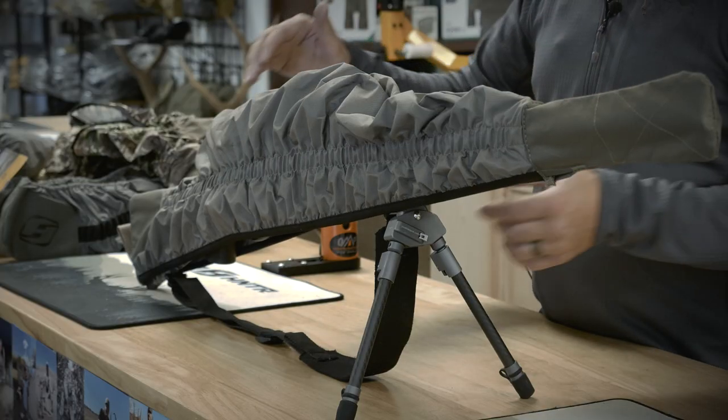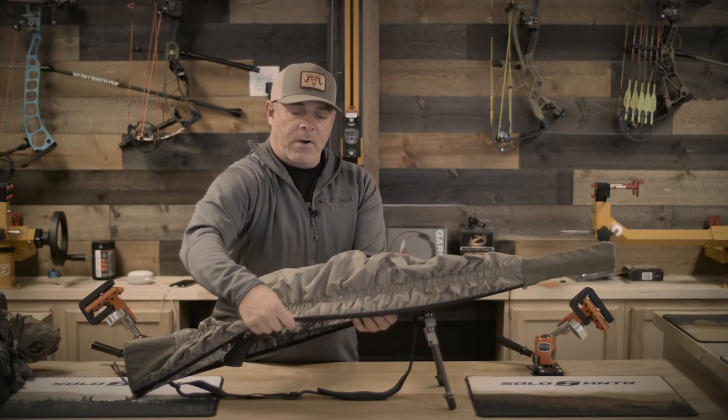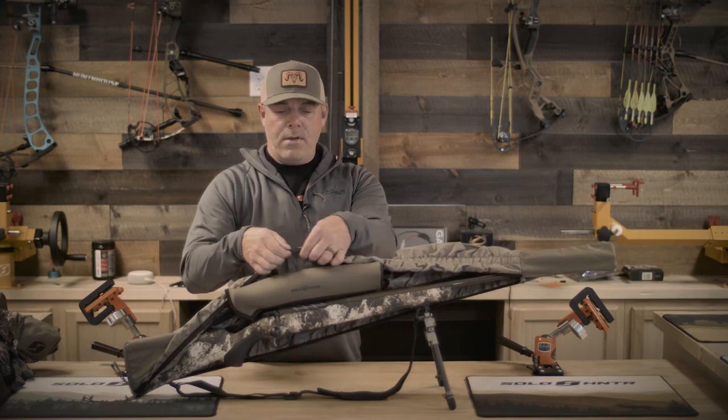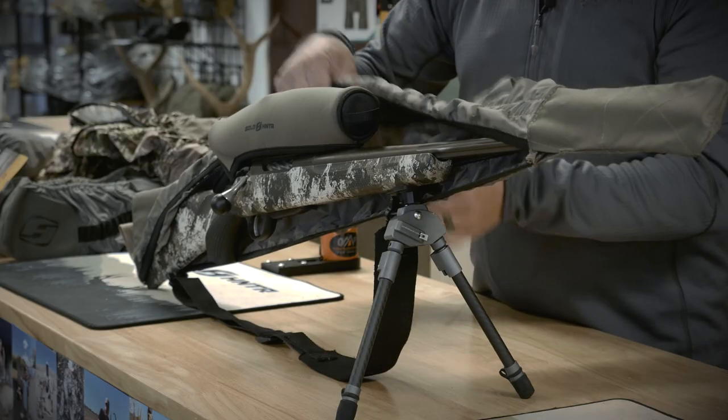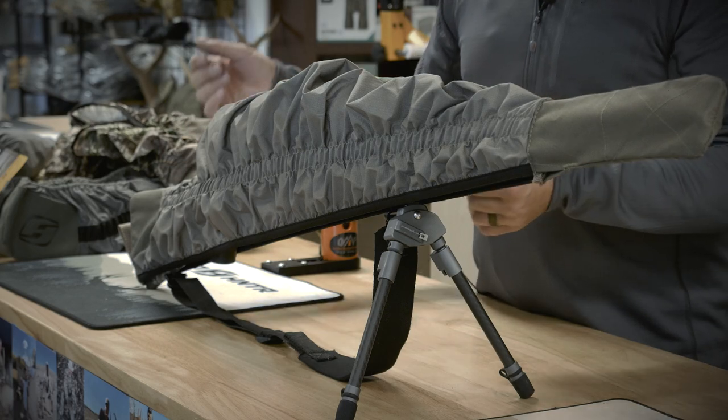This is the Mountain Light — our lightest weight rifle cover. It comes in at about six ounces and is made from a micro ripstop fabric. It gives us added durability while taking out some of the weight from the original model.